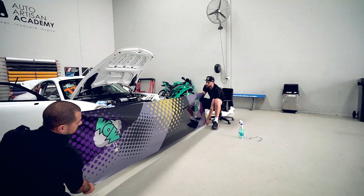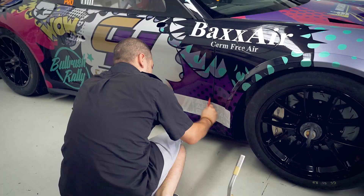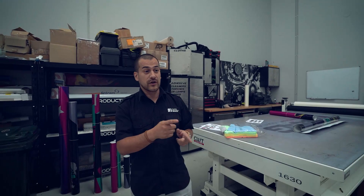Here we have the production plan — we've printed up in panels. We've got panels for the sides, panels for the front bar, and then we've got the decals going over the top. So if they do want to change sponsors down the track, we'll just pull those off and put another line on.